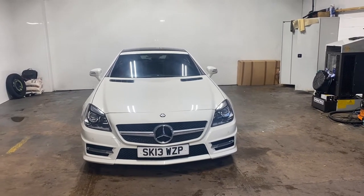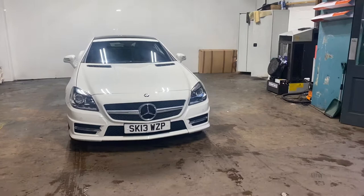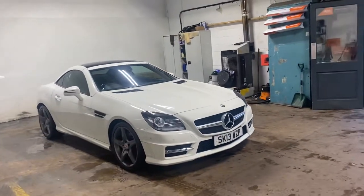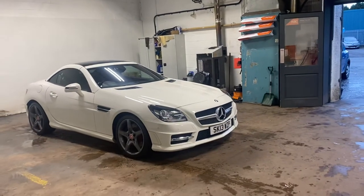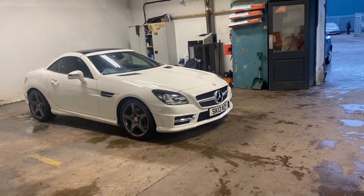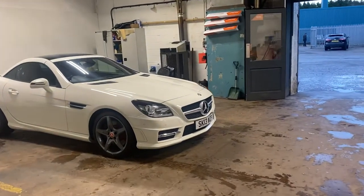Hi folks, Stephen Lindsay here from E-Scope Ride Used Car Sensor. Just going to do my usual walk-round video of this Mercedes-Benz SLK — sorry, not CLK. I sold this car originally to the guy; he's came back and bought another car from us and traded it in. It is gorgeous.